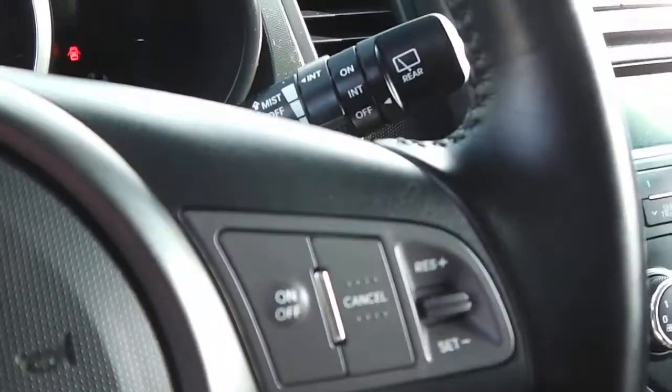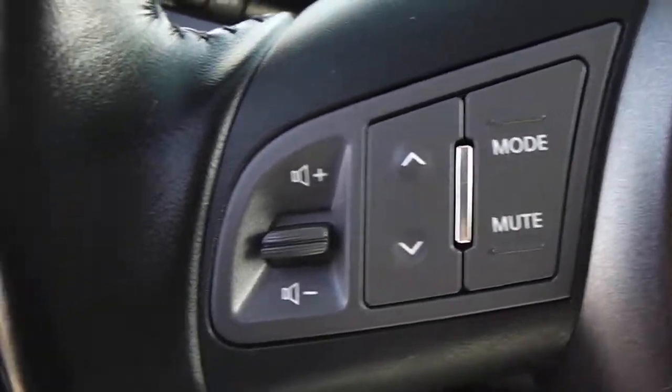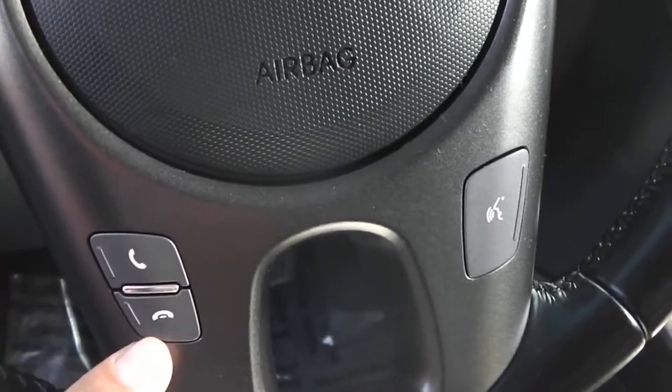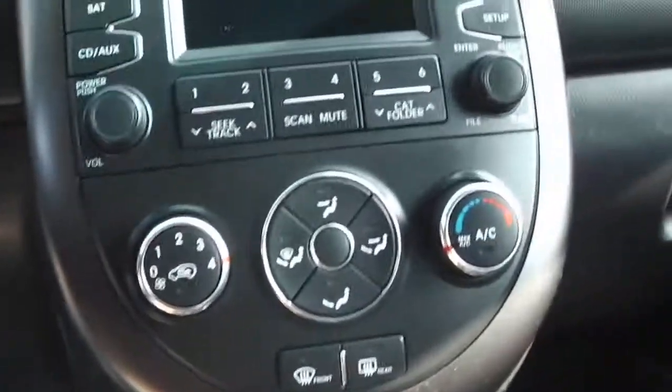Looking at the steering wheel on the driver's side — you've got the cruise control options, the volume and mute options as well. It also has Bluetooth connectivity where you can answer and take phone calls, and the voice command — voice recognition — as well.